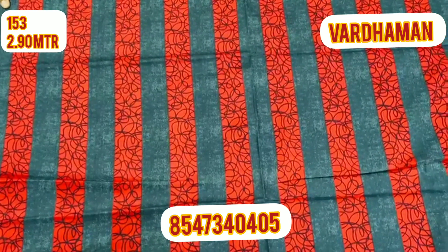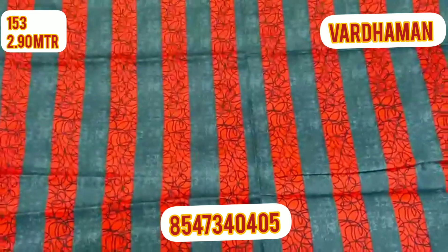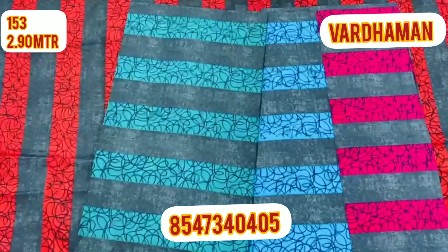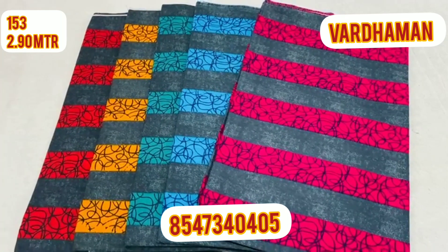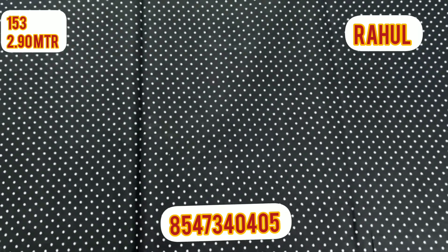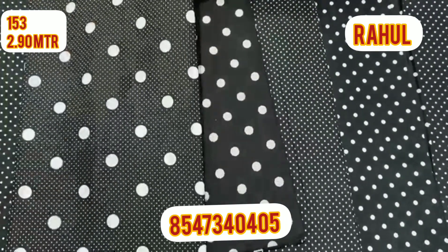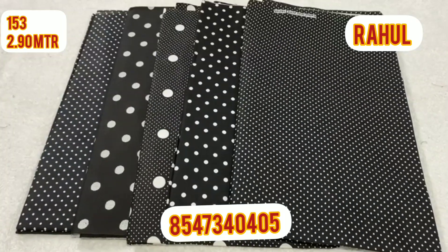The color is black. The color is different. This is a single piece and we will select the dots in different sizes. This is a small piece and this is the design — we will select the dots in different sizes.